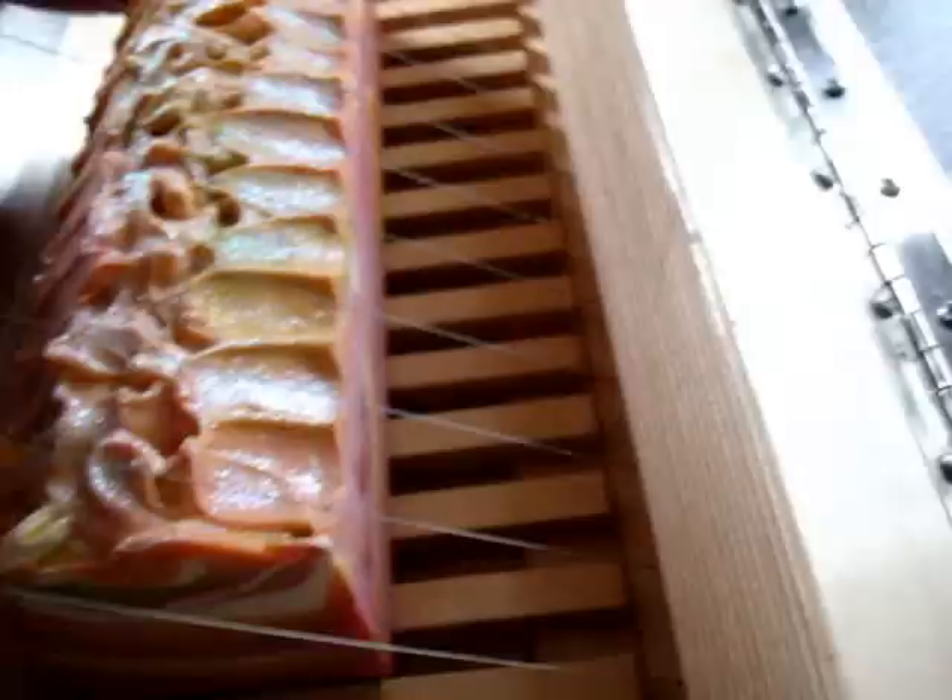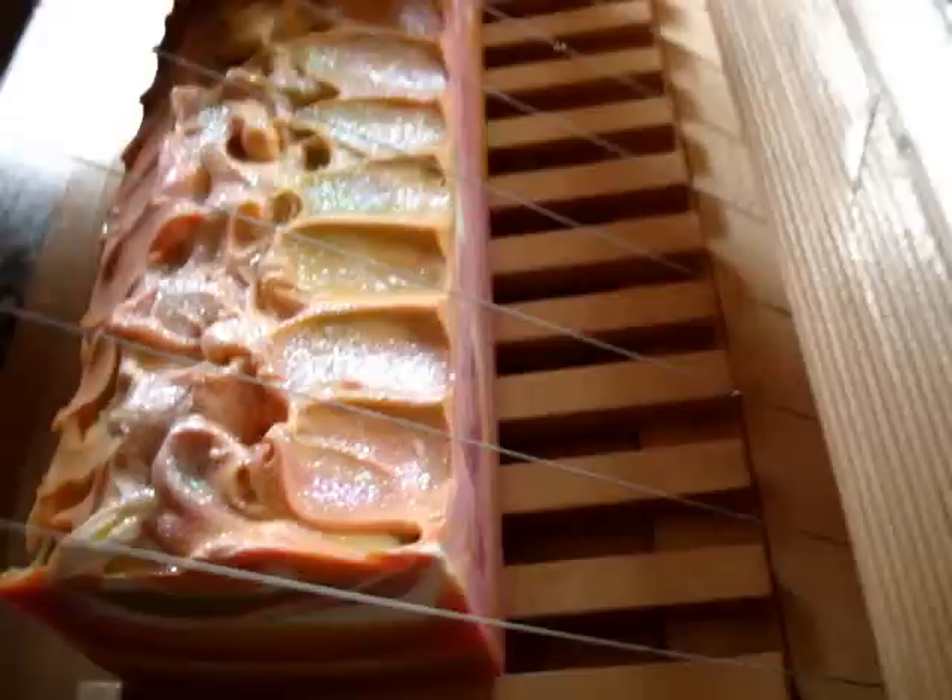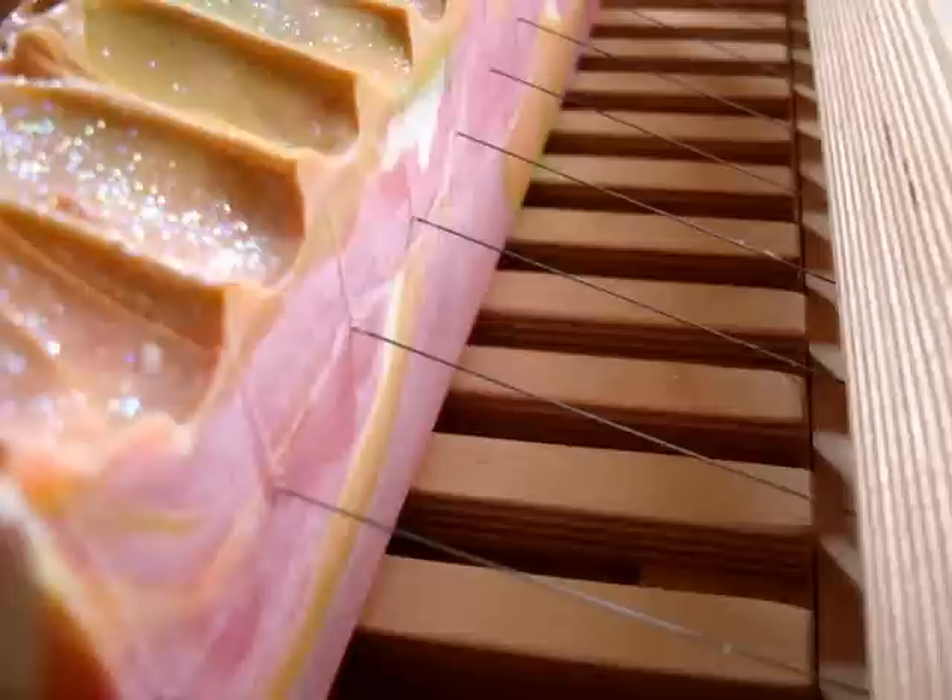I'm going to put all these papers away and tidy this up. We're going to cut it — line it up, lift it up. And let's see what it looks like. This is done using the in-the-pot swirl method.